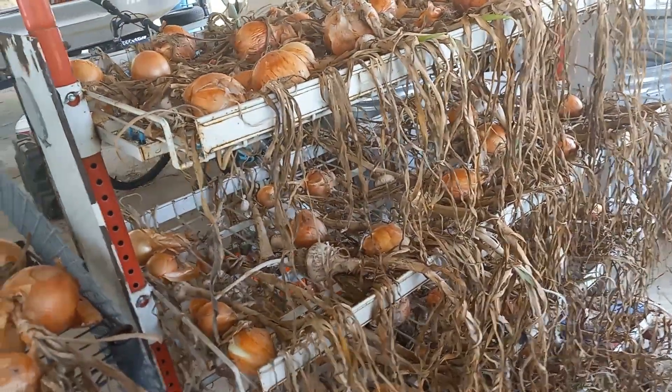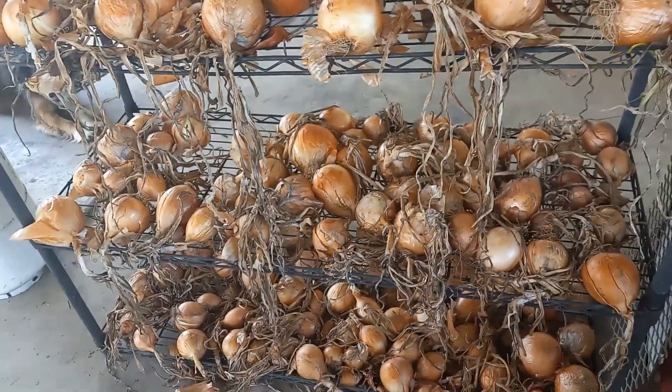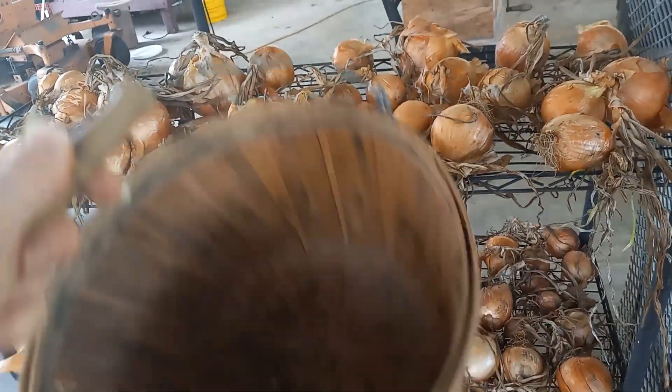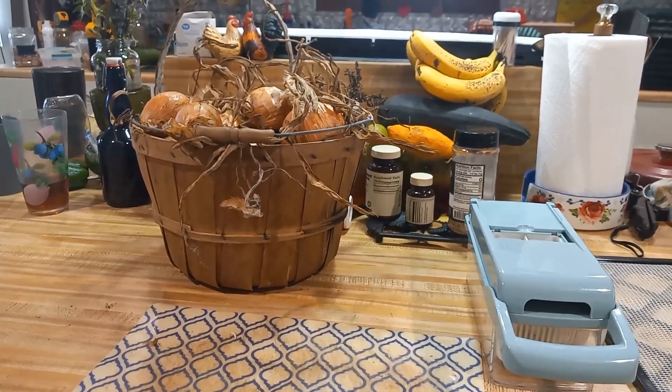I'm also going to try something new that I've never done — I'm going to try fermenting some onions, because why not learn something new? So I'm going to fill up my handy dandy basket and get started.